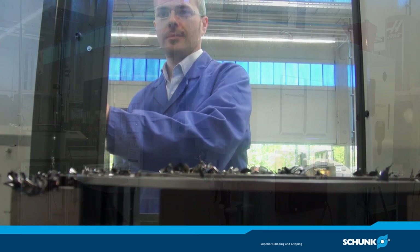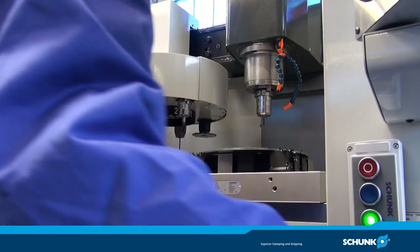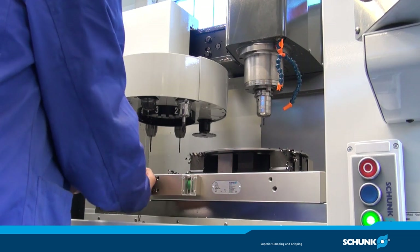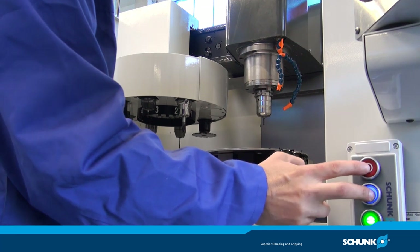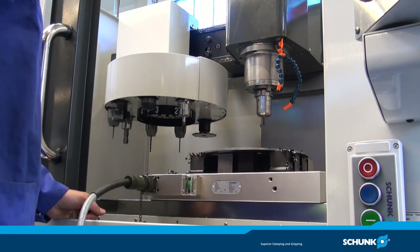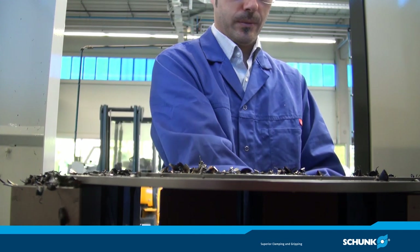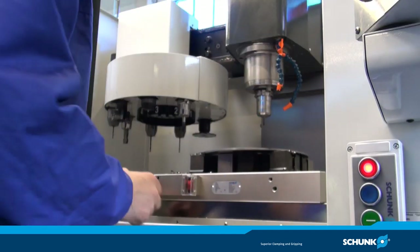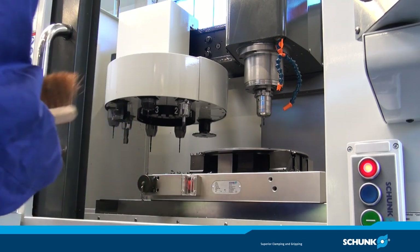Nachdem die Bearbeitung abgeschlossen ist, verbinden Sie die Platte erneut mit der Steuereinheit und entmagnetisieren Sie diese durch Bestätigung des roten und blauen Knopfes auf Ihrer Fernbedienung. Sobald die Entmagnetisierung abgeschlossen ist, können Sie beobachten, wie die Polverlängerungen sich wieder vom Werkstück trennen. Sobald die Statusanzeige wieder auf rot steht, können Sie Ihr Werkstück entnehmen.